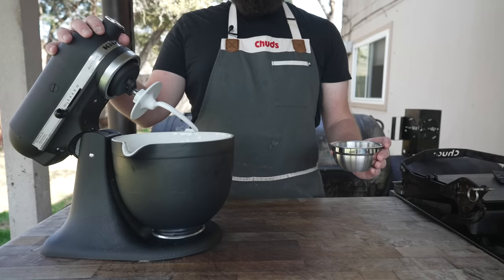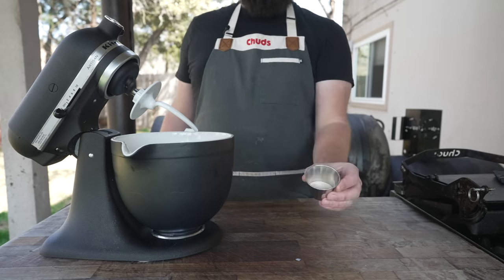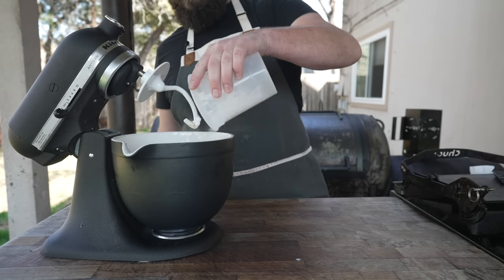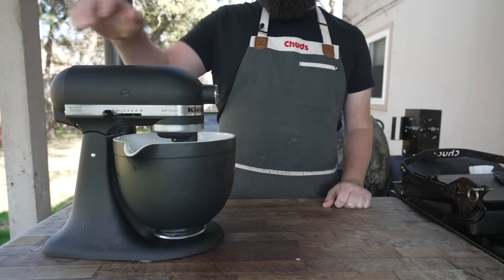Making a slightly different dough today, starting with some warm milk, some sugar, eggs, and our yeast. Give that a quick mix to break up the eggs, followed by some all-purpose flour, some kosher salt, and a little bit of dough conditioner. Just let that come together.